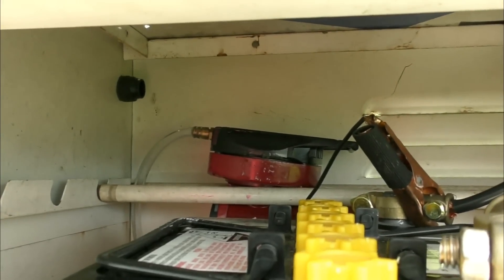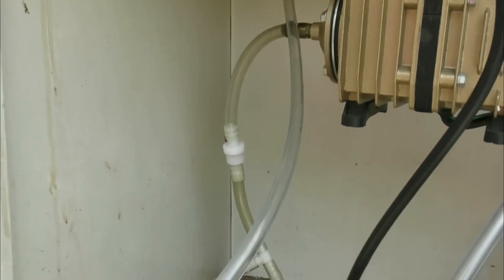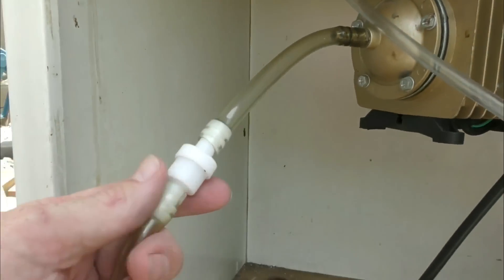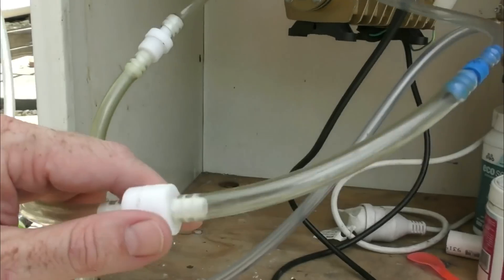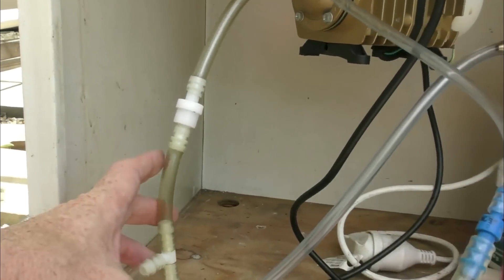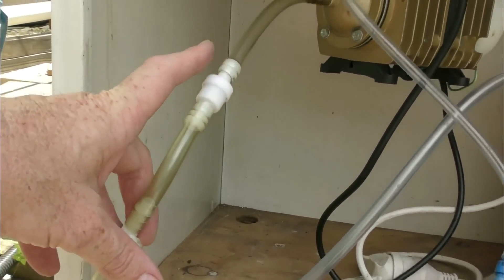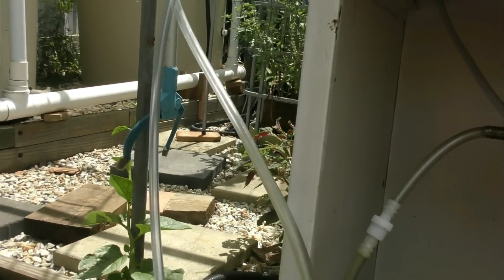I've just turned off one of the pumps down the bottom. Up the back you can see the airline runs down through these two shelves and splices into an existing airline coming out of this pump. I have a one-way valve here that prevents any water going back into the pump, and another one here that prevents air from this compressor going up into the backup, and also prevents air from the backup going back through into this pump when the power goes out.